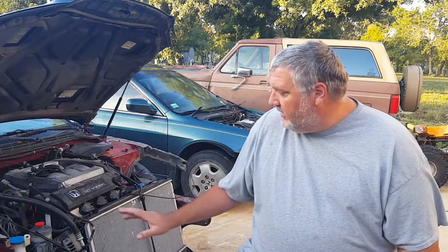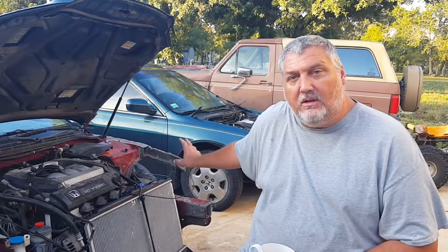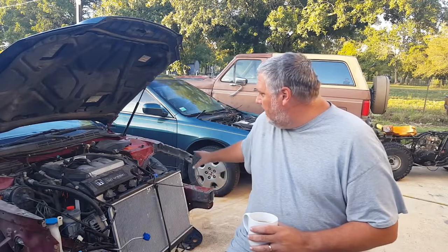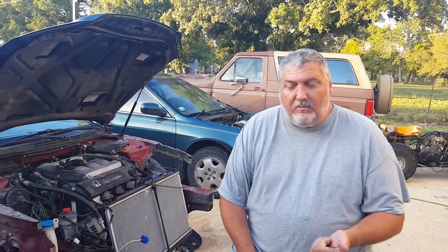Gotta get this thing running, then we'll have that other car as a backup. I've got to get the wheelhouse cut out on that one. I stripped it all last night, so I'm ready to start working on the spot welds. Once that's done, I'll get it placed in here, straightened up, get everything welded back on and the radiator support. Then it's just a matter of putting it back together, so it'll be easy.